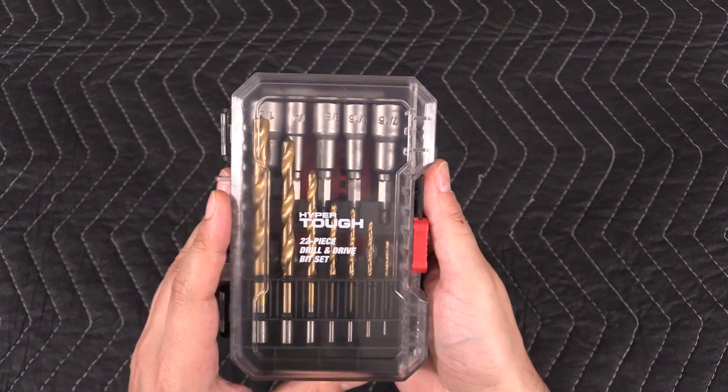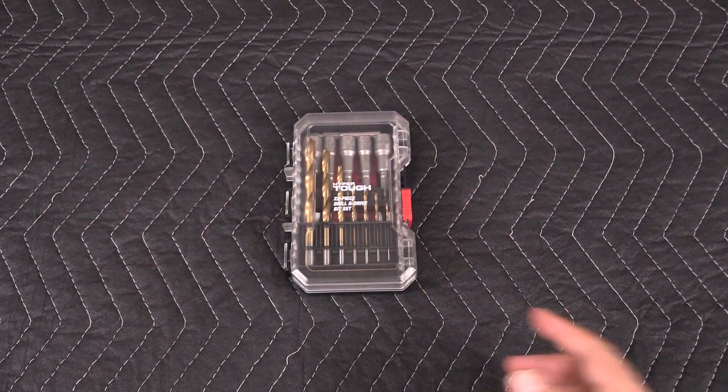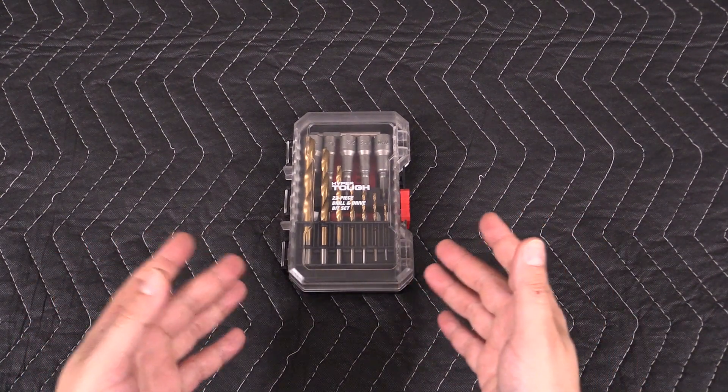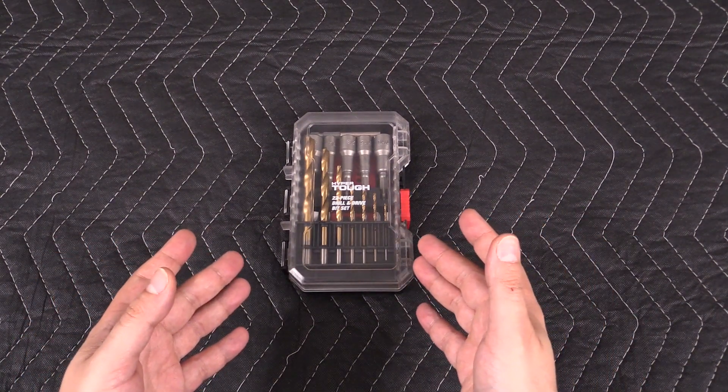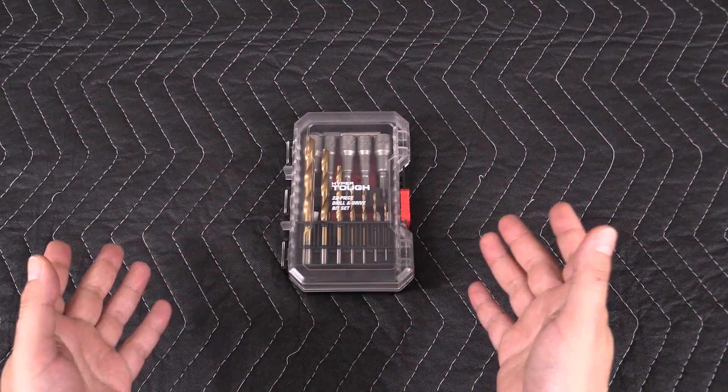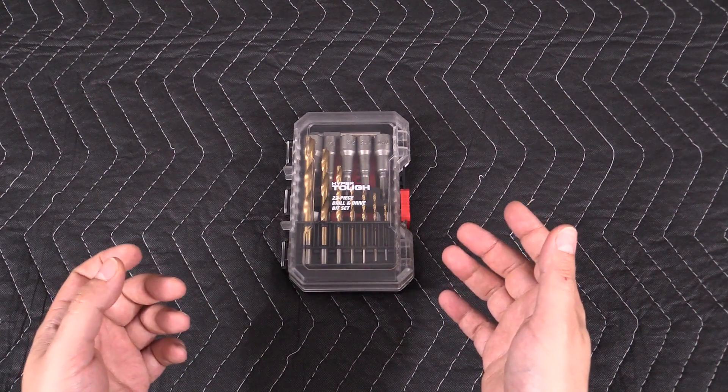So yeah, I'm pretty happy with the way it turned out. And I think for the money, the fact that you can get some cheap bit cases with bits that you can customize according to however you need — I think that's a pretty cool idea.